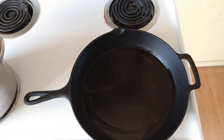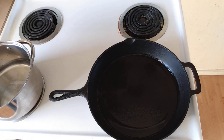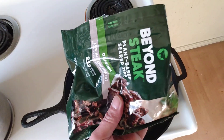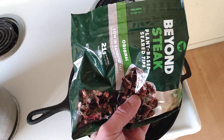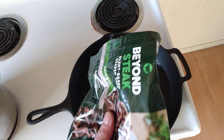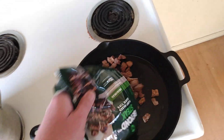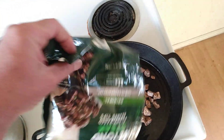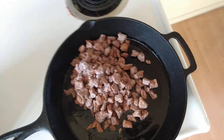This video is going to be about a vegetarian French dip. I got this Beyond Steak plant-based seared tips — they're new. They had something before; I think it was Gardein. Walmart used to carry it and they stopped stocking it.